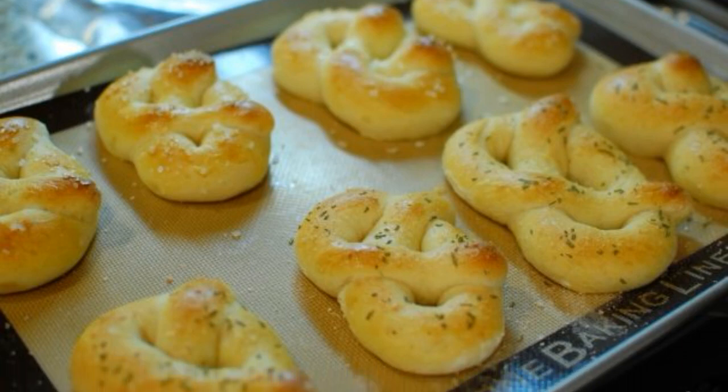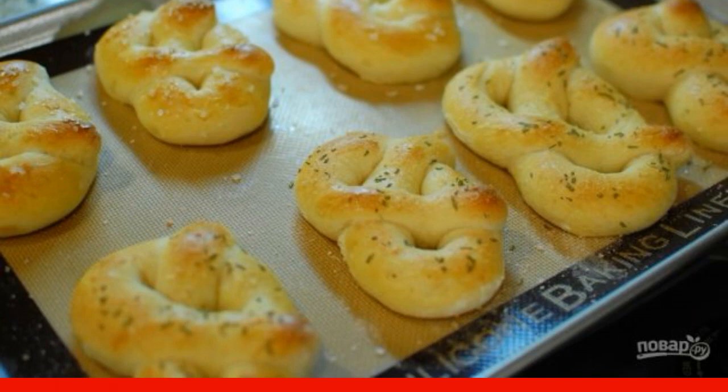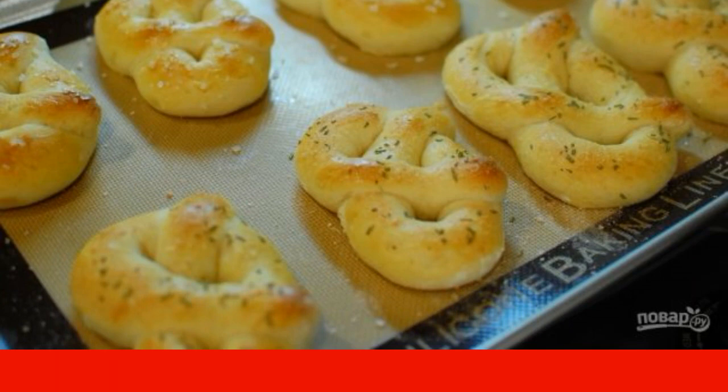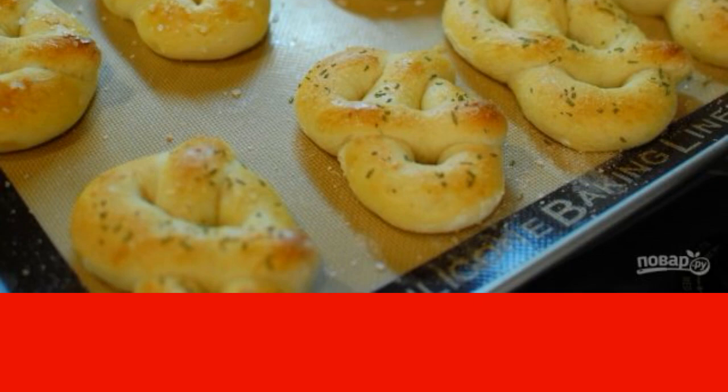I love the smell of fresh pastries, buns or bread – it's always nicer to eat them hot, although it's not always useful. Try to make pretzels – I'll tell you how to cook pretzel with rosemary.